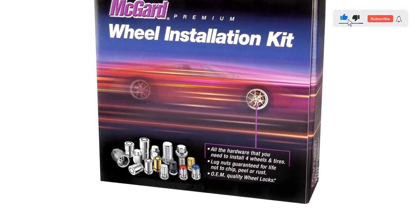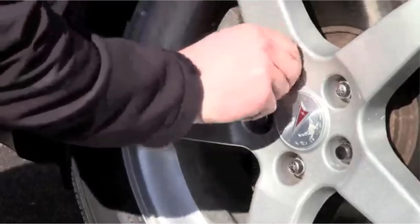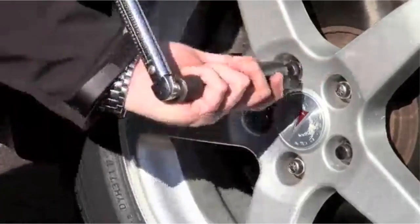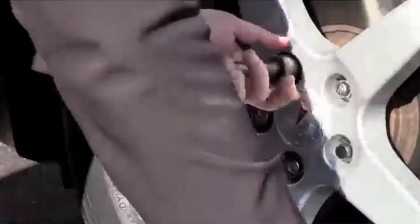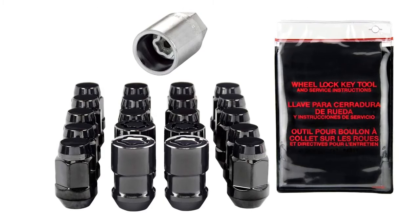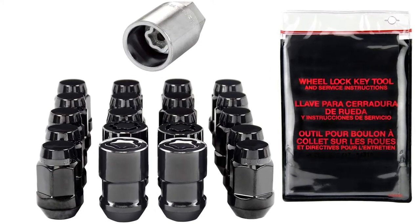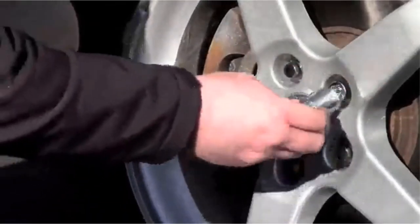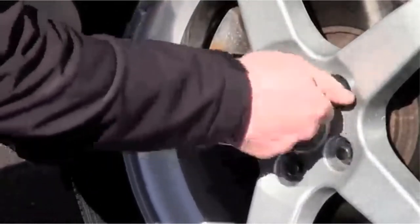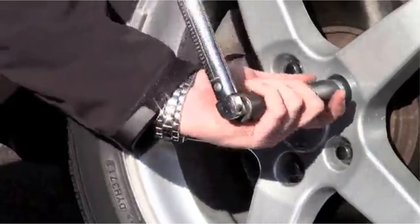McGuard is probably one of the most recognized brand names on this list, thanks to a network of car dealers who grotesquely overcharge for a set of these things in the business office. If your vehicle came with wheel locks right off the showroom floor, chances are there's a McGuard package floating somewhere around its interior. Pros: excellent brand, includes all the gear. Cons: visions of a claustrophobic business office beckon.